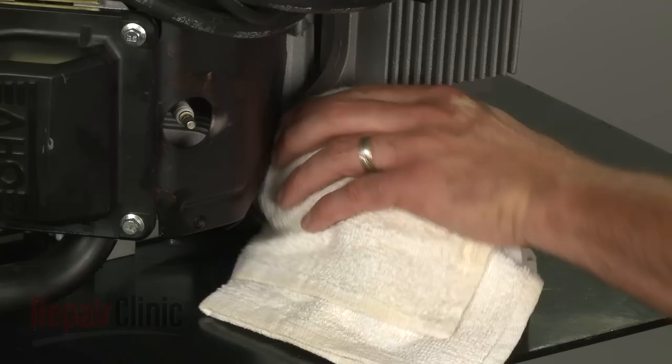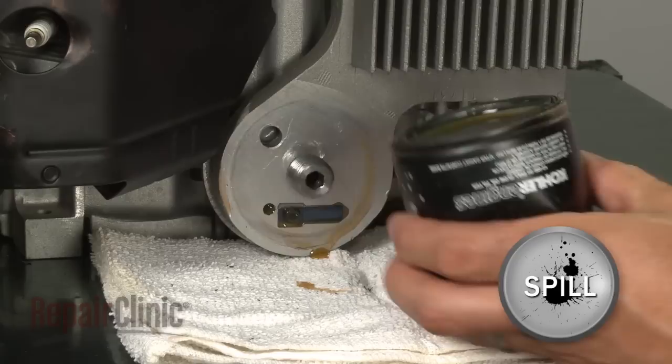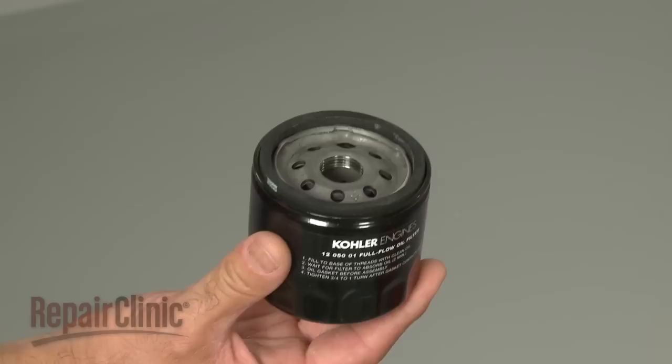Use a rag to clean any debris around the oil filter. Then use a wrench or large pliers to turn the old oil filter counterclockwise to remove. Be aware that some oil will spill out.